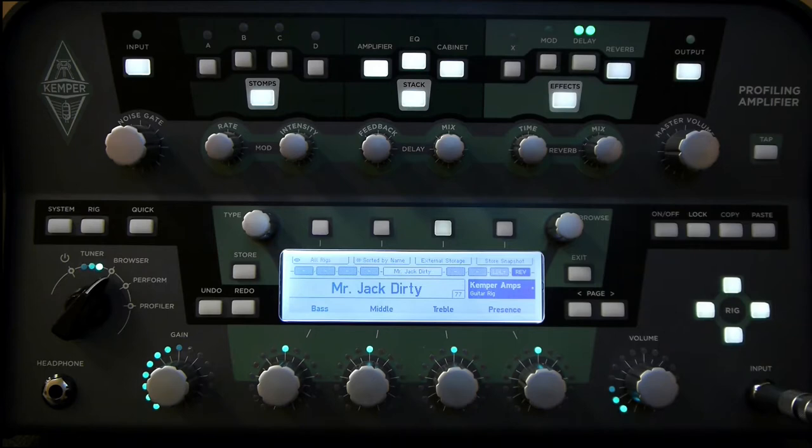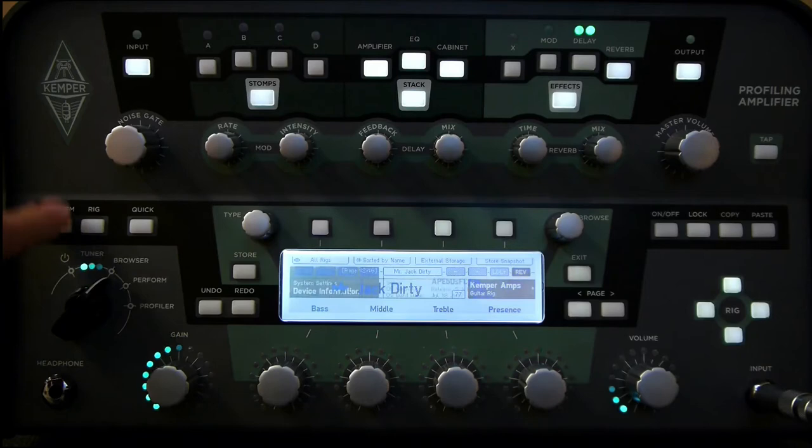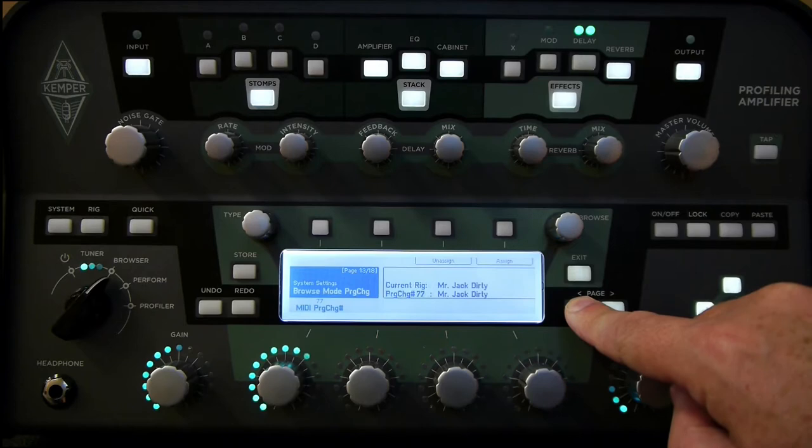For this video I'm going to assume that you have an expression pedal already set up and you understand the basics of setting up the expression pedal assignments in the Kemper. If you don't, take a look at the previous video which describes in detail the process for connecting up expression pedals. But just as a real quick reminder, let's go into the settings so we can see what we have set up here. I'm going to press system and then page across to the pedal that I have my expression pedal connected to.